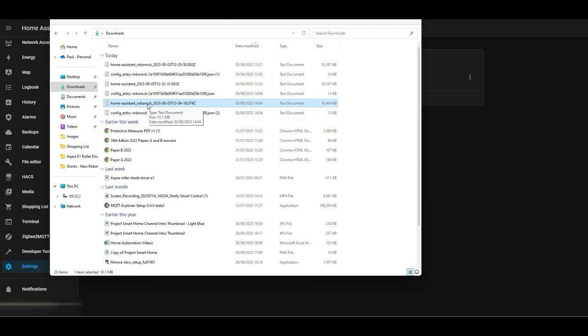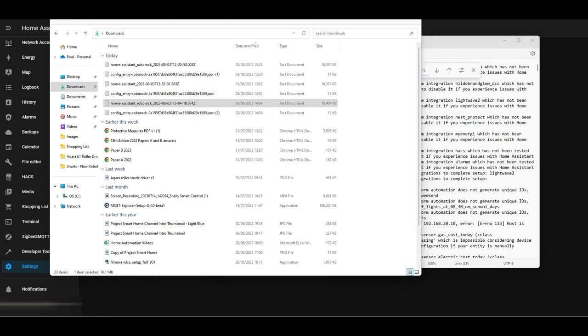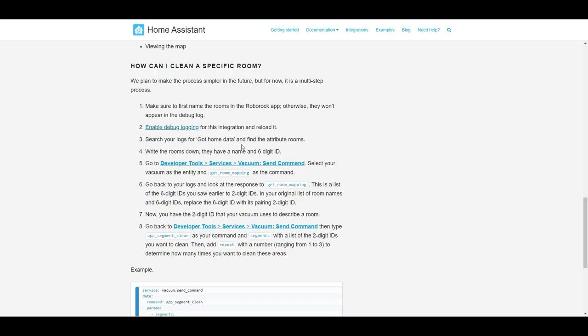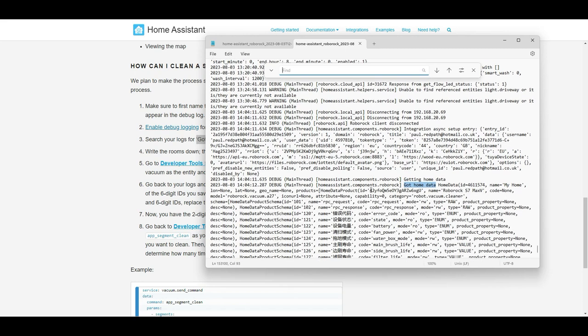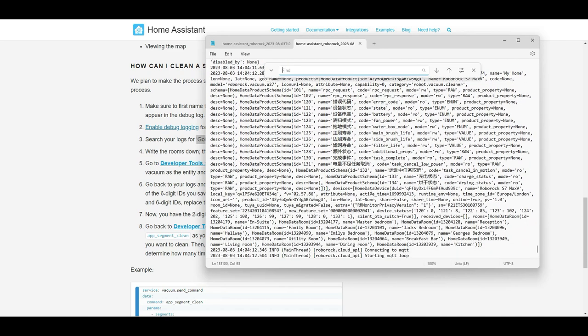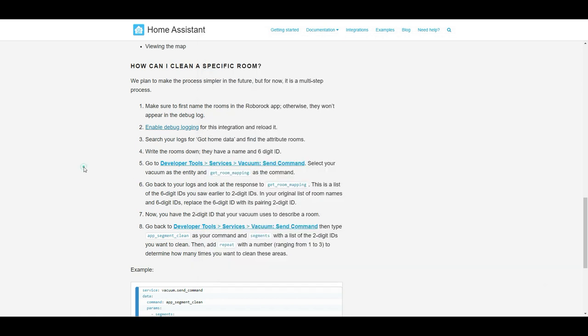Once we've done that we can go and start to have a look at the logs and start to retrieve some of the information. These are the downloaded logs we're going to look at now to see if we can get the information we need. I'm going to keep flipping between the logs and the documentation just so we can follow what we're supposed to be doing. The first thing we need to do is search in the logs for 'got home data' - make sure you don't include the quotes, just that three-word statement. If you scroll down you should then be able to see the rooms configured in the Roborock application on your mobile phone - those are the rooms and those are the IDs.